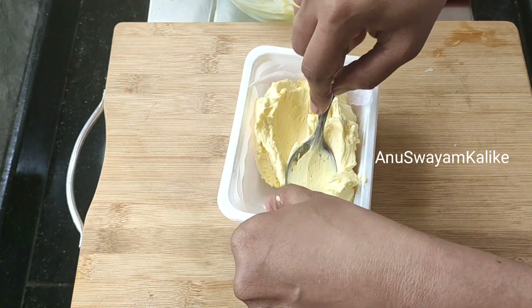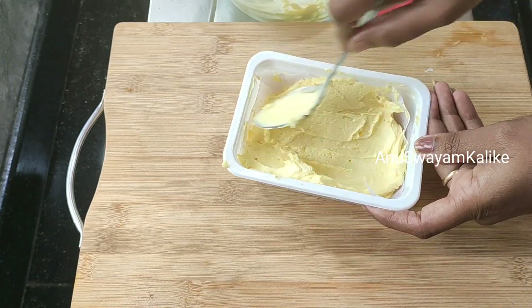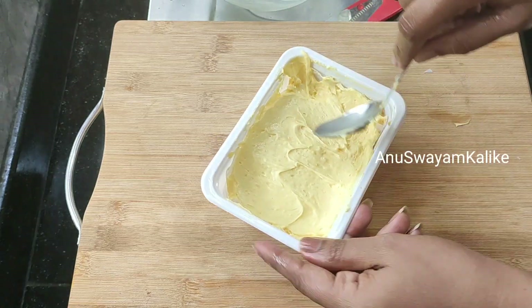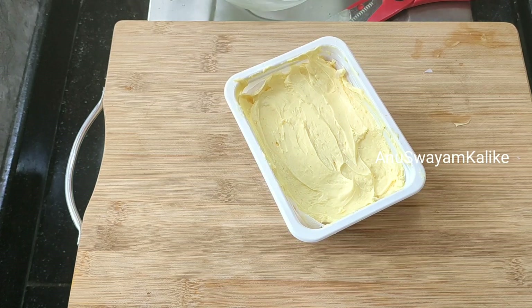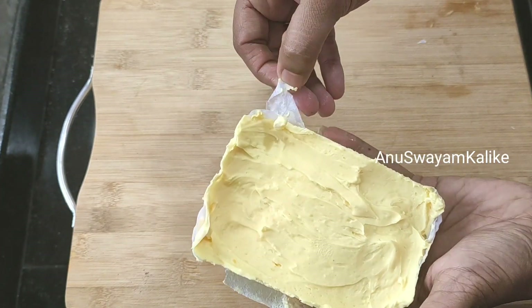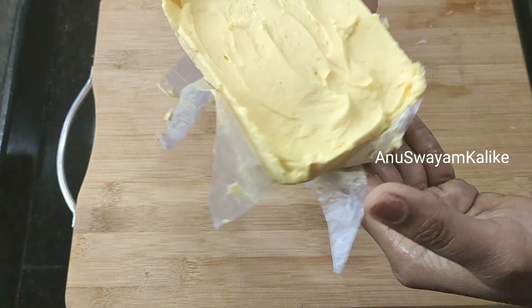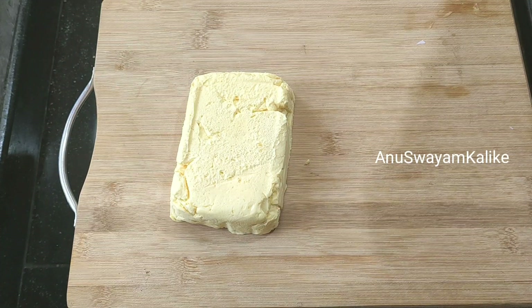I am going to spread it in the middle of the pan and press it in. I am going to slice the pan. I will cut the leaf. If you have any questions, please comment in the comments section.